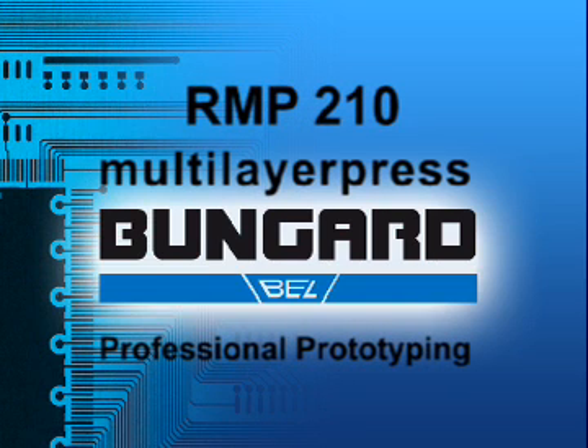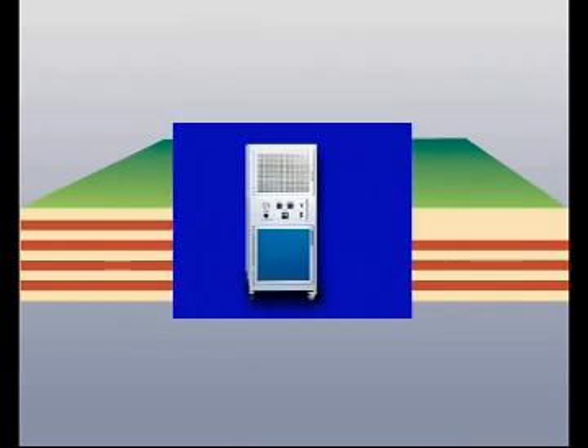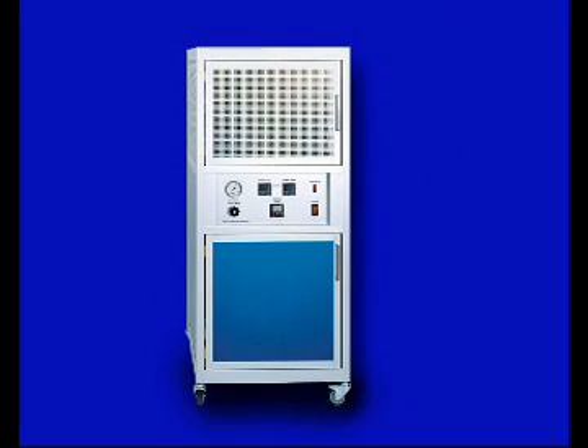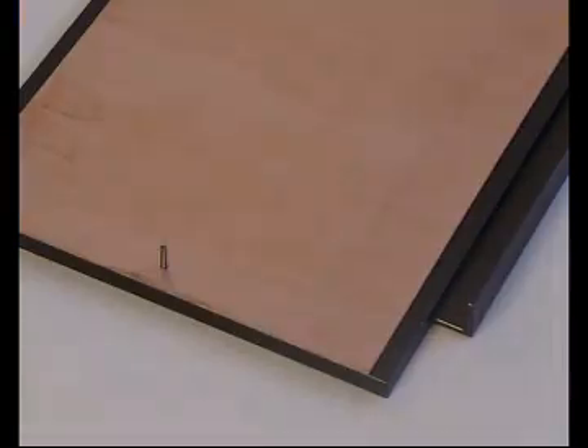Increasing component density on modern PCBs means more and more layers. For that reason, Bungart designed a fully pneumatic multi-layer press, the RMP210. This lab-sized machine offers all functions for the production of printed circuit boards with four, six or more layers in industry quality.